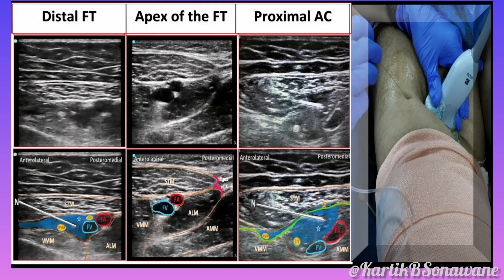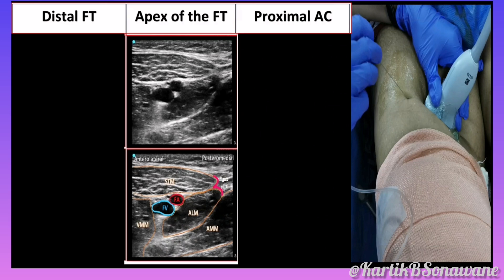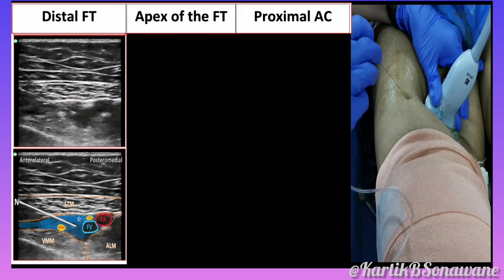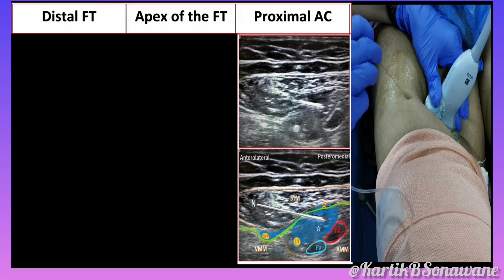DSB is administered in three simple steps. The first step is to identify the apex of the femoral triangle by locating the sign of 3. The second step is to locate the distal femoral triangle region, 2 cm proximal to the apex of the femoral triangle, for the first injection. The third step is to locate the proximal adductor canal region, 2 cm distal to the apex of the femoral triangle, for the second injection.